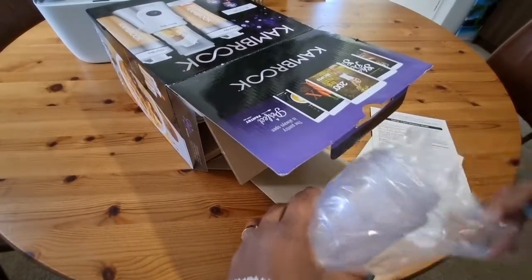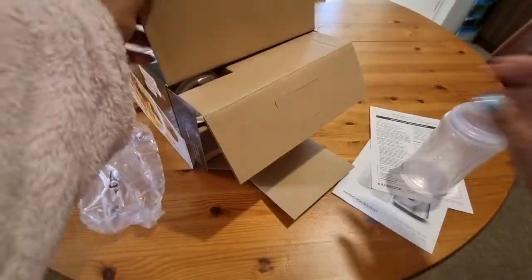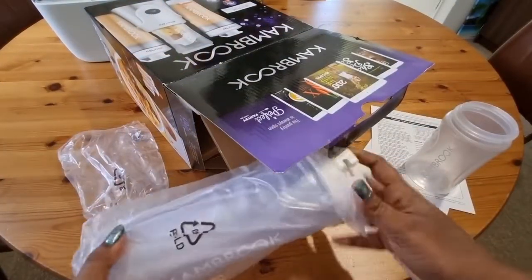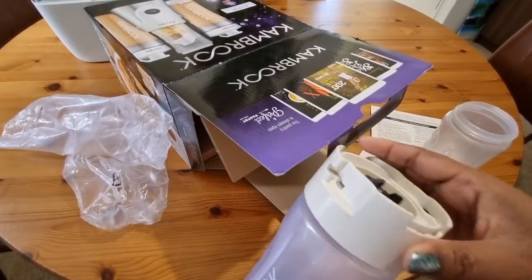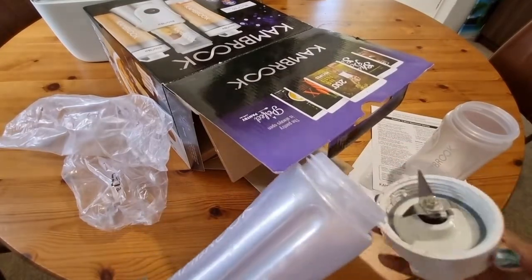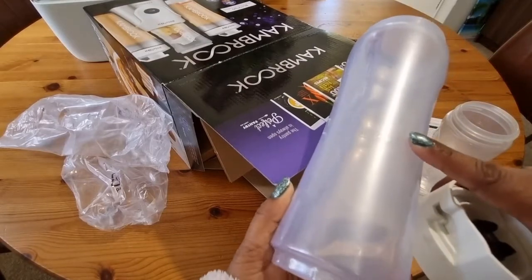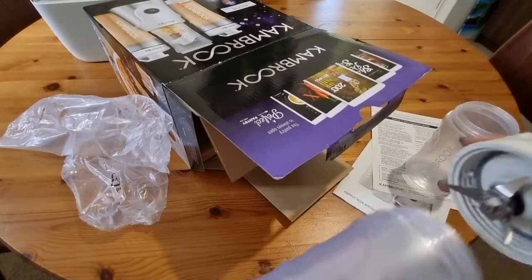That's a pretty decent size, it's really nice. Just a blender unit — fits perfectly. There's the measurements: 400ml, very handy.